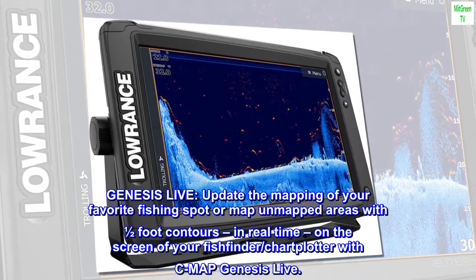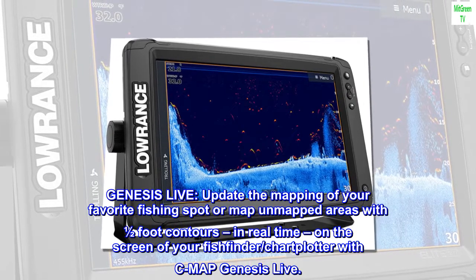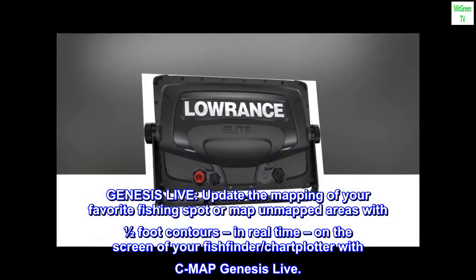Genesis Live: Update the mapping of your favorite fishing spot or map unmapped areas with half-foot contours in real-time on the screen of your fish finder and chart plotter with SeaMap Genesis Live.